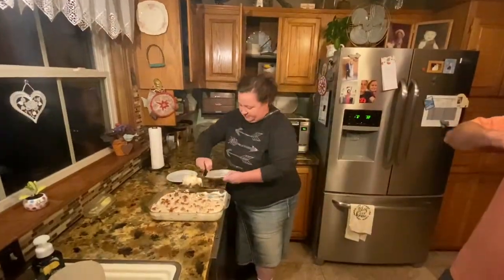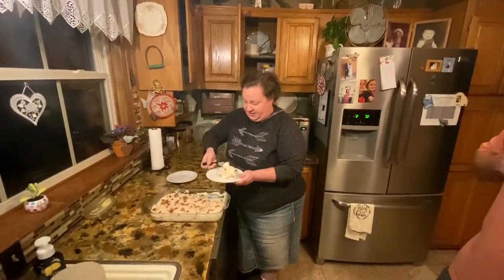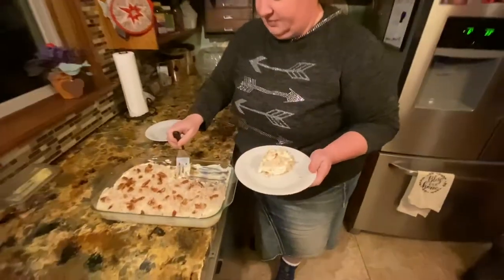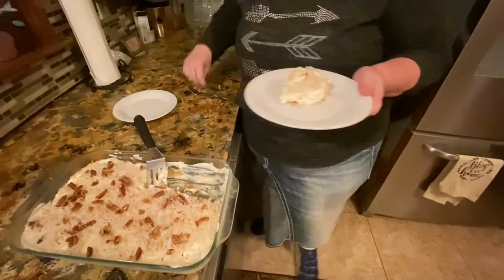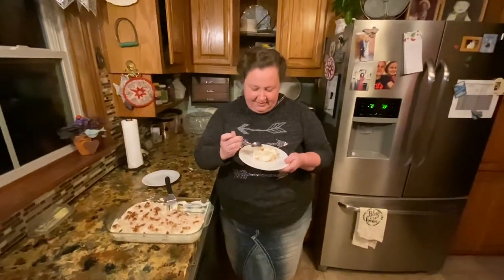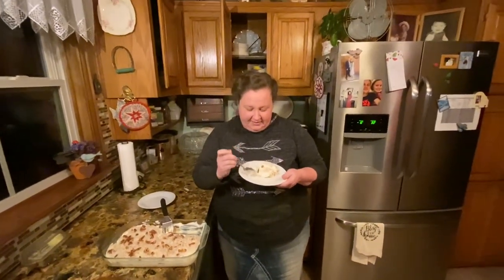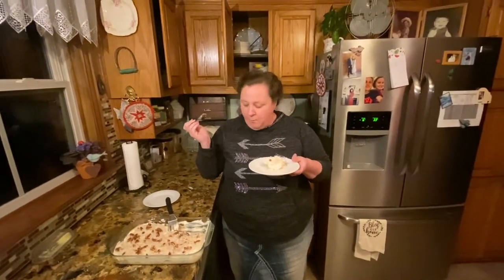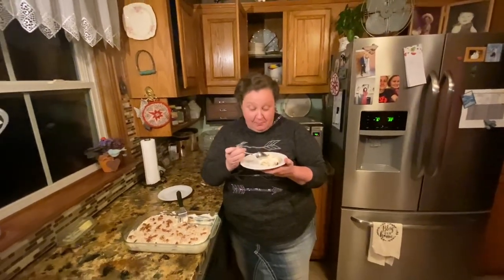But we're going to test it now. Daddy's already tried it. Mmm. I love pineapple. Christopher, you're going to love this. Give it a shot, Christopher. This is Christopher.